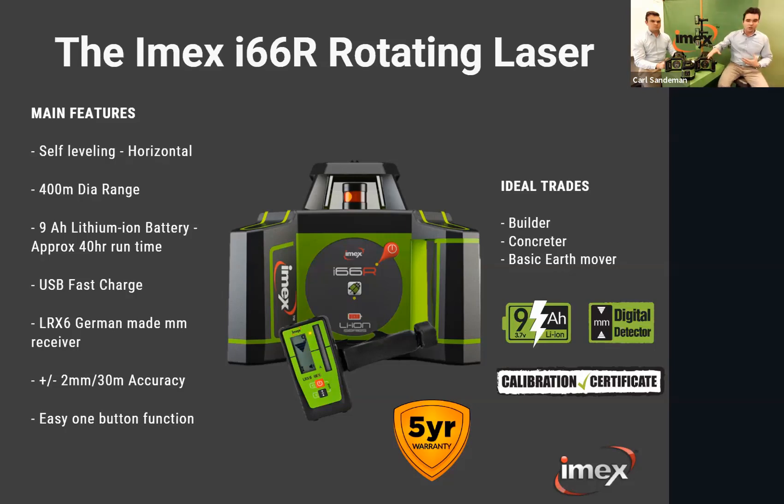With the i66R, it's a one-button function with the high alert feature. Turn it on and it levels within a five-degree accuracy range — if you're outside that, the unit will flash and won't start spinning. This unit gives you two-millimeter accuracy at 30 meters. It comes with the LRX6 receiver — a German-made millimeter receiver with an IP67 rating. It has a 50-millimeter pickup band and shows how many millimeters you are from your datum point on screen.